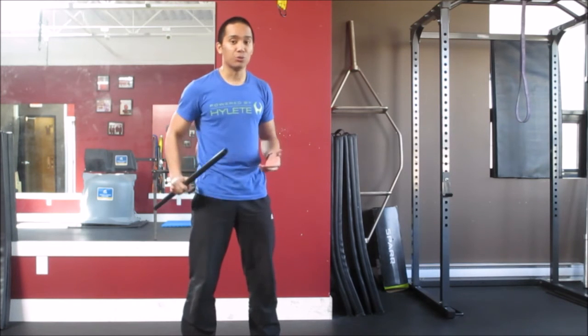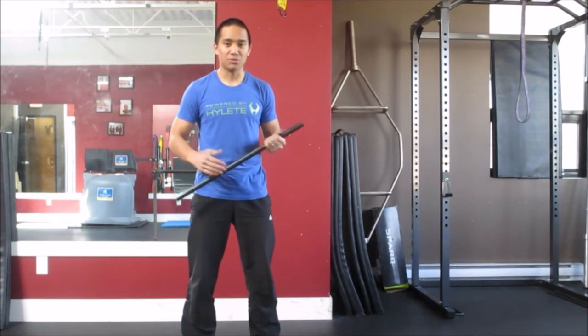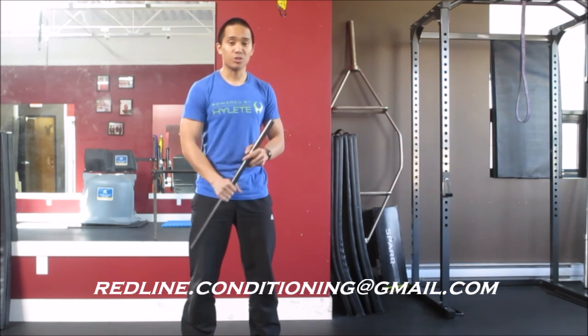It's also going to help you with the footwork as you practice. If you've got any questions, you can always email me at redline.conditioning@gmail.com, or you can always leave a comment below.